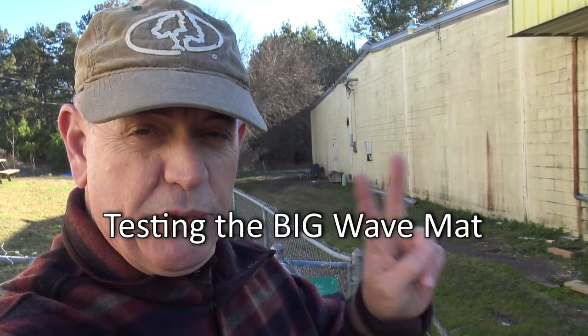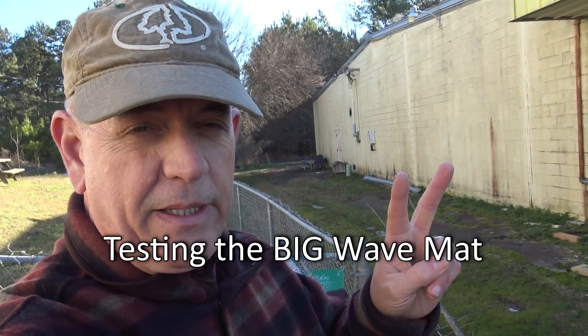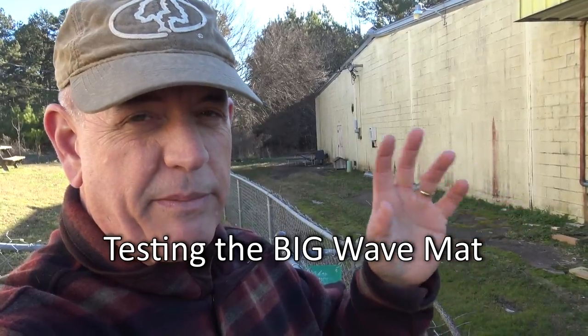Hey guys, it's Doc and we're doing two days of testing today on the big wave mat. I'm going to show you day number one and then I'm going to do day number two.